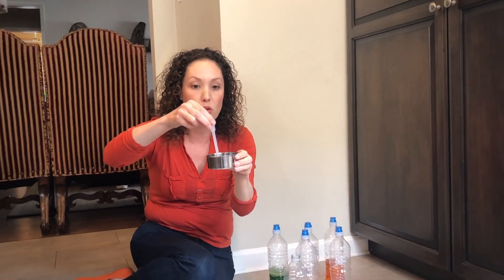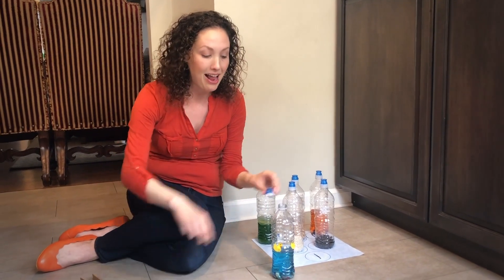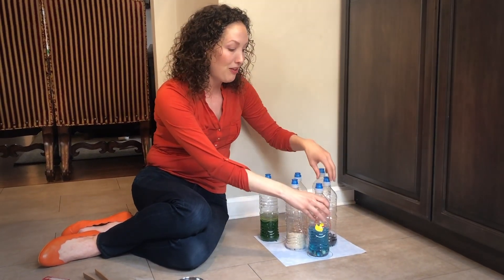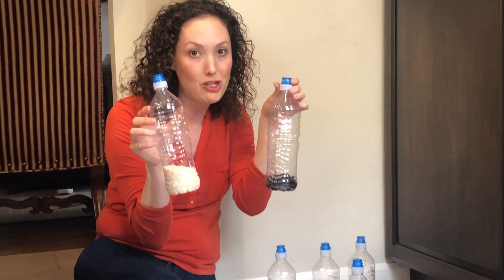To fill the bottle up with water you could even use something like an eyedropper like this — squeeze the water up, put the water in. Think about how long that'll take the children to do that activity. Super fun. Another way to fill up the bottles is using different things from your pantry like rice or beans, but again let's work on those fine motor skills.